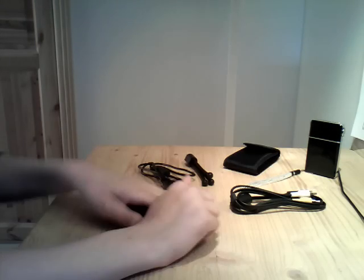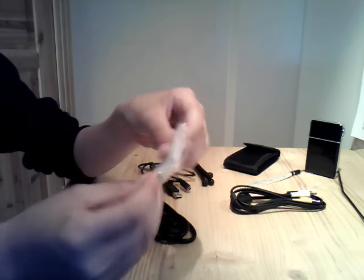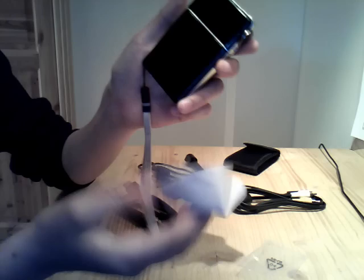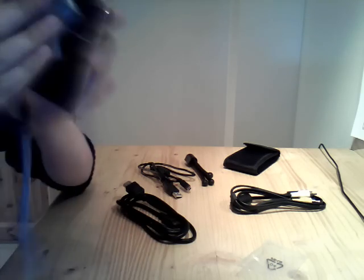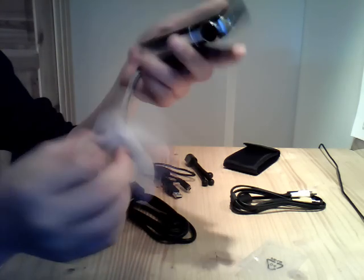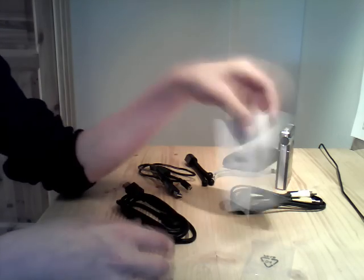And here it says HDMI — I don't know if you can see it, but it's an HDMI cable. And a little cleaning cloth — normally you get this for glasses, but it's also for the camera lens, I think.